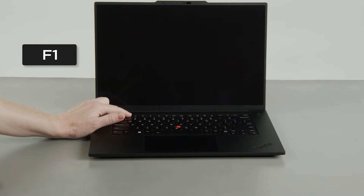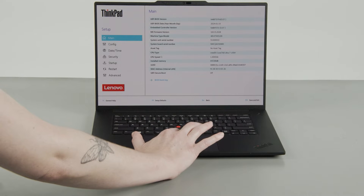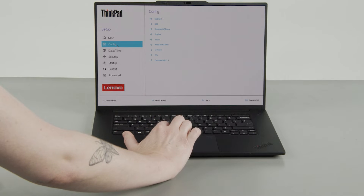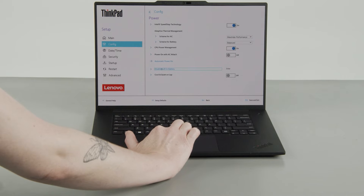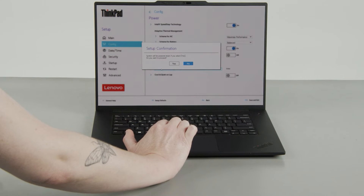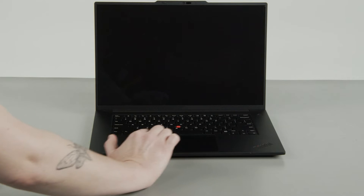Tap the F1 key repeatedly to enter the Setup menu. Select the Config menu, then select the Power menu option. Select the Disable Built-in Battery menu option, then select Yes in the confirmation box. The system will shut down and the battery is disabled.